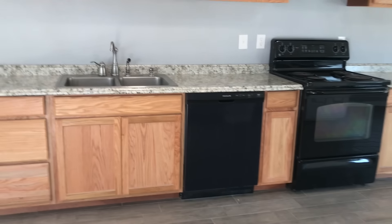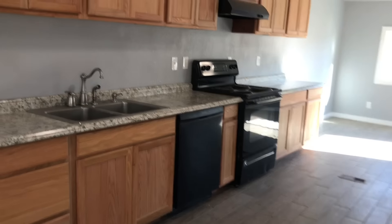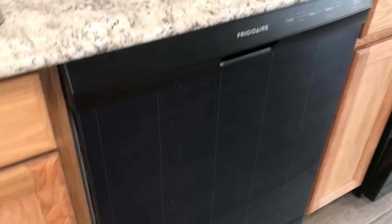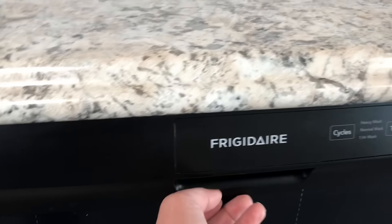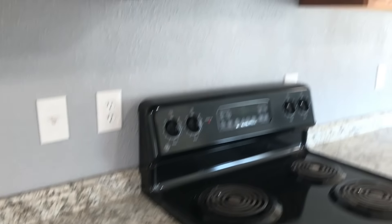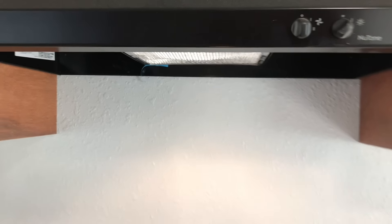New cabinets. Dishwasher. There's the air conditioner there. Tile throughout — I had some reservations about doing tile in a mobile home, but it seems to be holding up pretty good. Brand new dishwasher. Range hood.